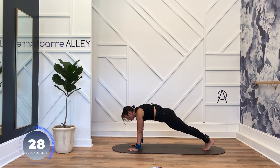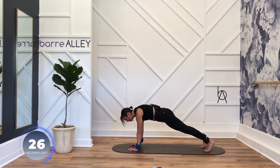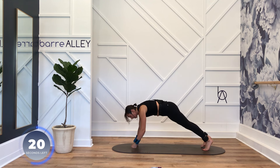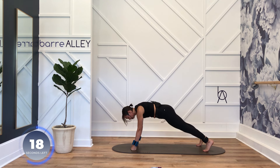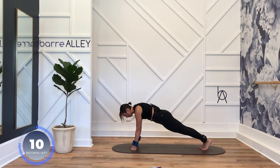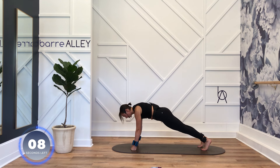If your wrists are killing you, you can do this whole series leaning up against a wall — your hands just go up on the wall, or you can come into a fist, or you can drop to your forearms. Bum down, bum tight. Out, in, out, in — zip up your pants, no swiveling in those hips. Press your chest away.